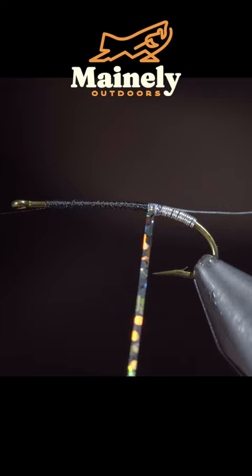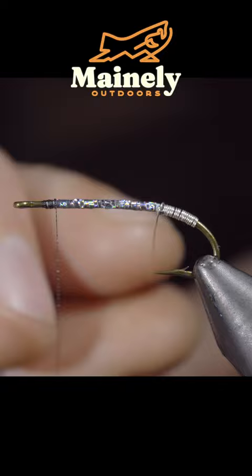We'll secure it, then grab our silver brassy wire and begin wrapping it forward in open spirals. Secure and helicopter the excess free.